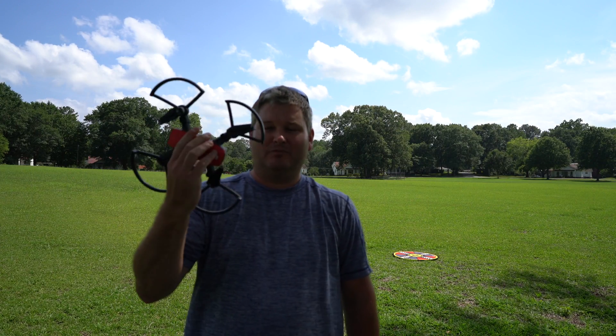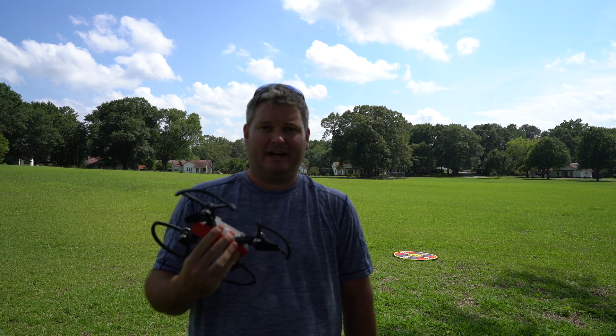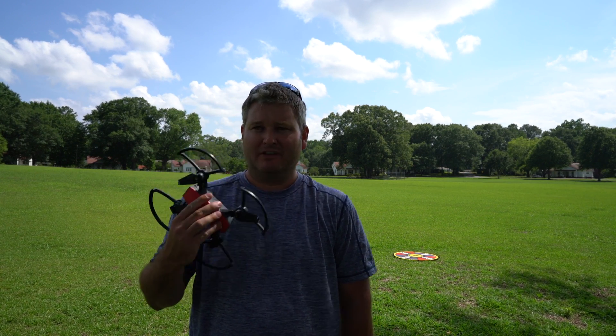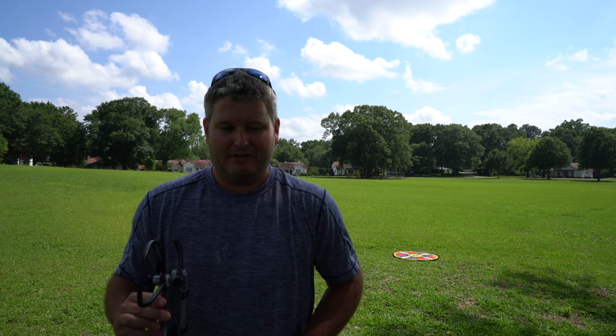Hey y'all, I'm Rick Skye here back again with another drone field test video. Today I've got the DJI Spark. You may have seen some of my field test videos already, but what I want to do within this video is explore the intelligent flight modes and possibly the gesture functionality too. So without further ado, let's get started.